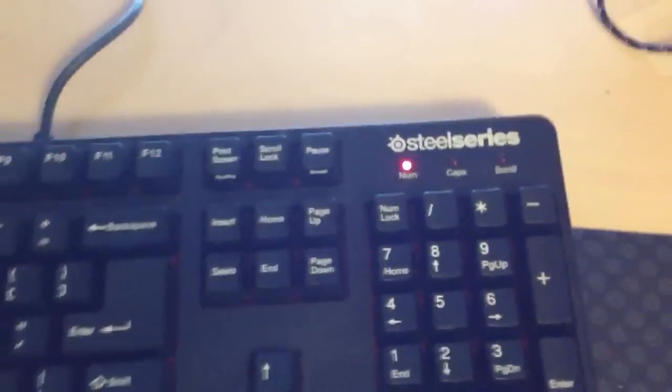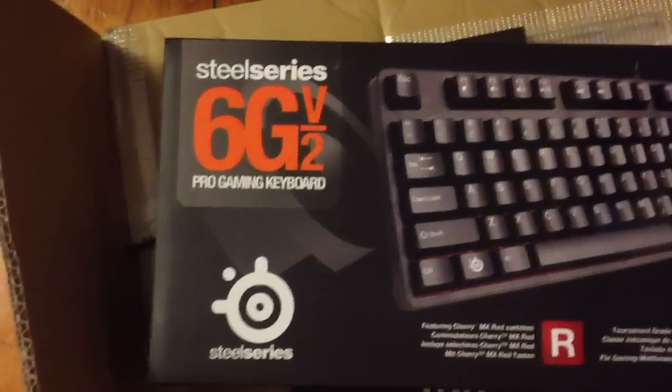What's up guys, it's Seth bringing you a quick setup and review video. I just got in the mail a SteelSeries keyboard — let's check out the box. It's the 6GV2, a great keyboard so far. I really like it; it's mechanical and one of the best keyboards I've actually ever used.